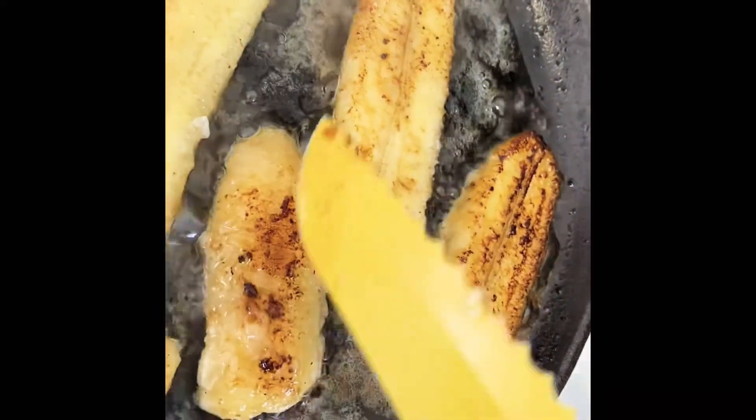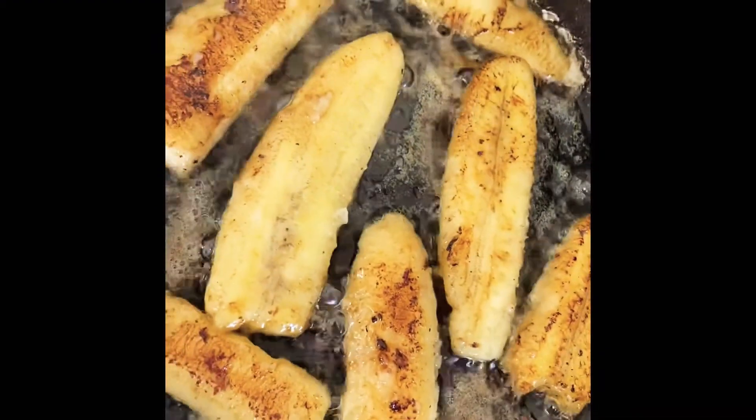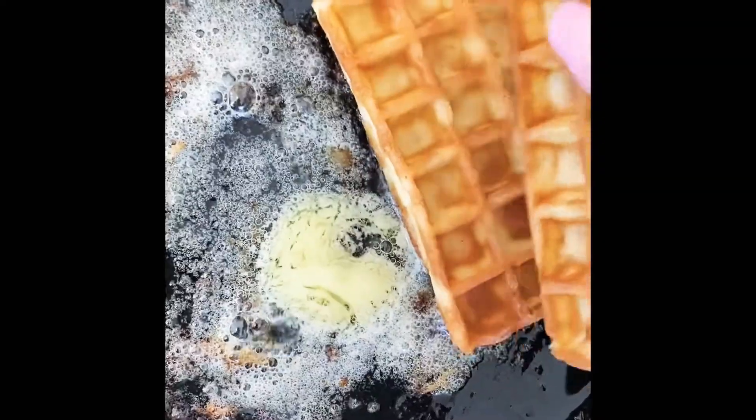I should have just used plantain, shouldn't I? But nope, didn't think of that. So next you need even more butter — I should have named this the butter recipe! But anyway...